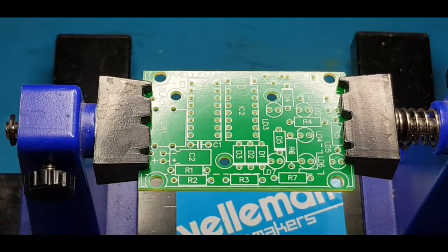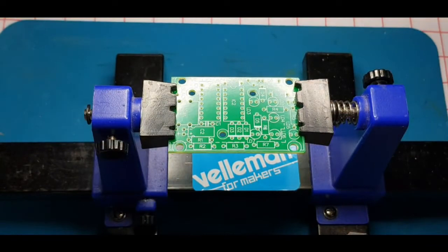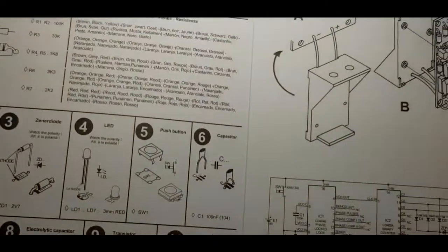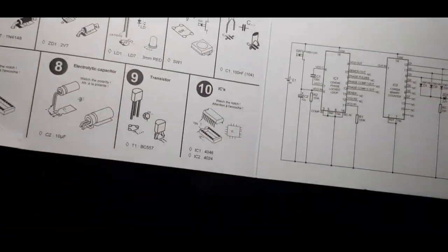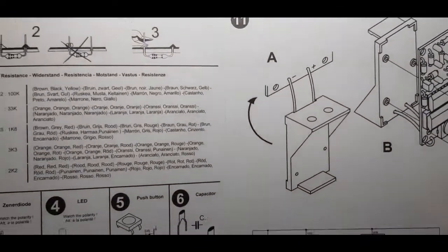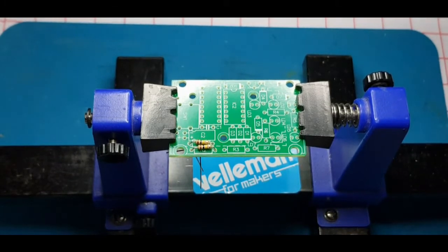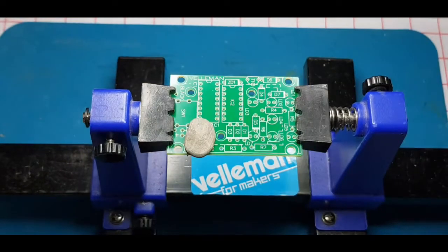Let's get it populated. As with all development kits, you get a decent instructional card inside the packet that gives you a step-by-step guide on all the moves. So there we have R1 and R2 on the board — 100k, brown black yellow with a gold multiplier band.